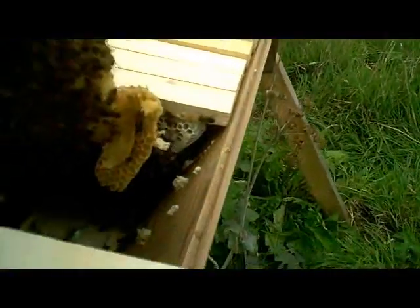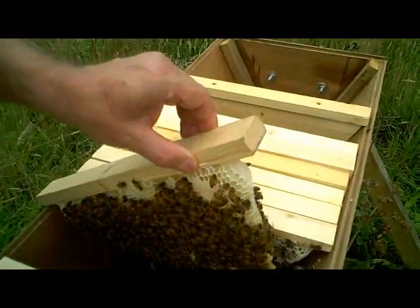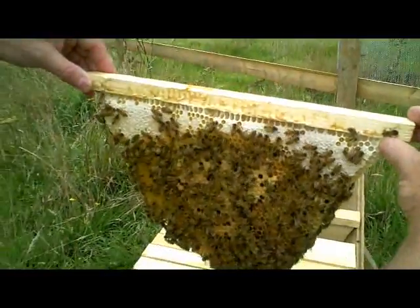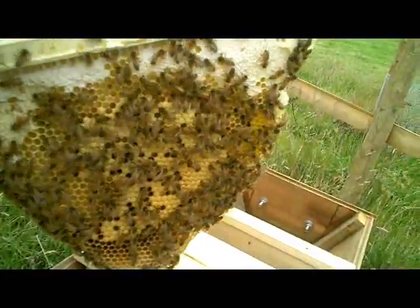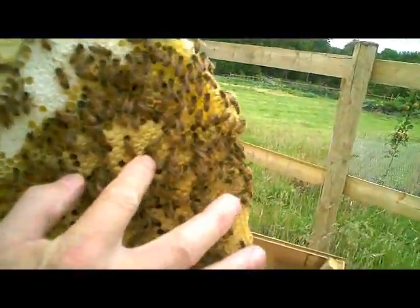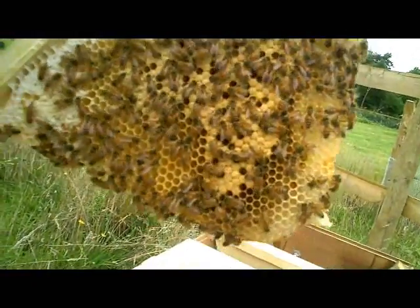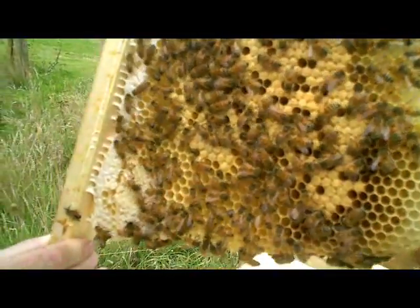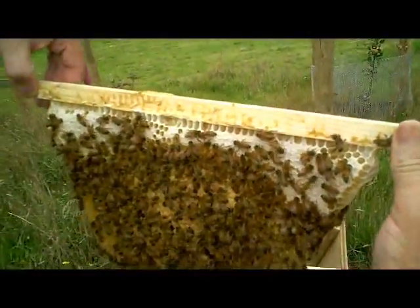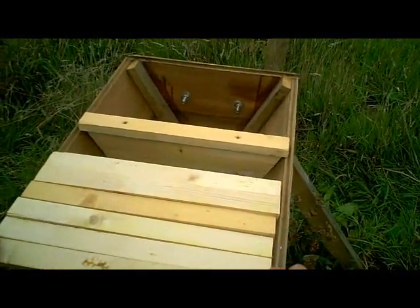I'm just going to take this bit of stray comb off. There's another good frame of brood there. There's a bee there with some green pollen on its legs — not sure what that's from. Certainly larvae in there and plenty of sealed brood, so we know we've got a sustainable colony here.